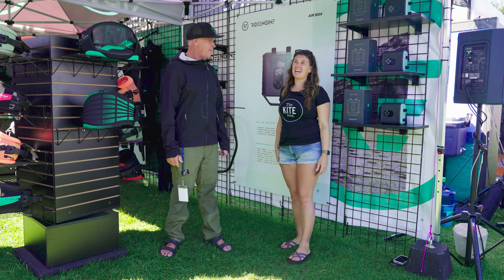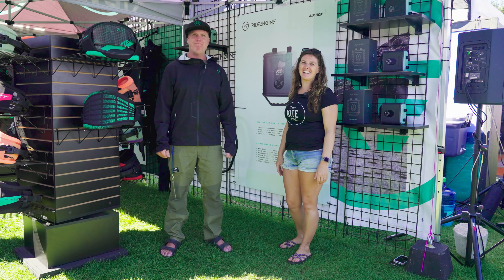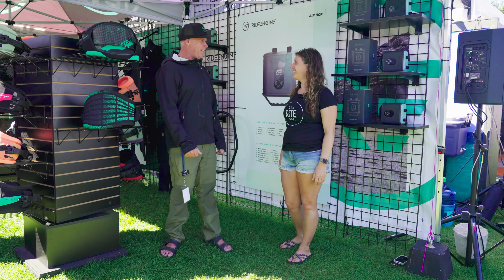Good morning from AWSI. We're here at the Ride Engine tent with Gary Siskar. What are the new products that you've got for us this year?